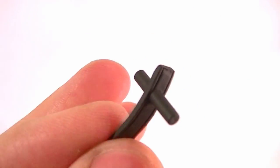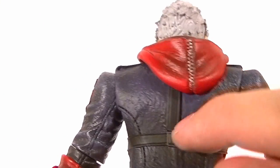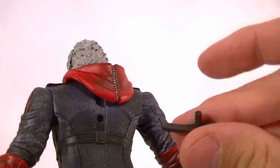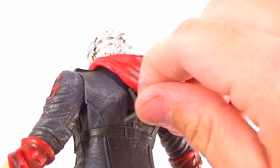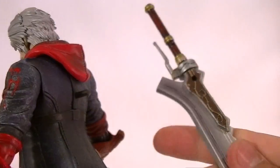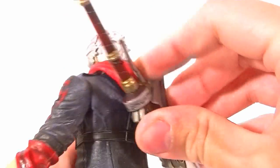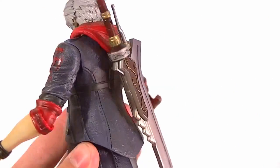He comes with this piece, which isn't really an accessory. What you use it for is you pull out the one that's on his back — it's already in there — and you put this in, and now you have a peg for his sword, so you can keep his sword on his back, which has a peg hole. It would go that way, and that's kind of cool.